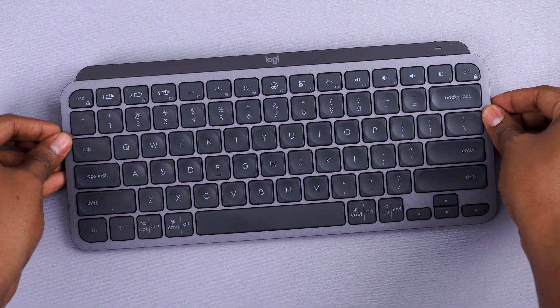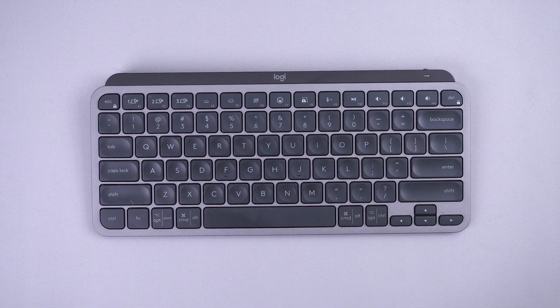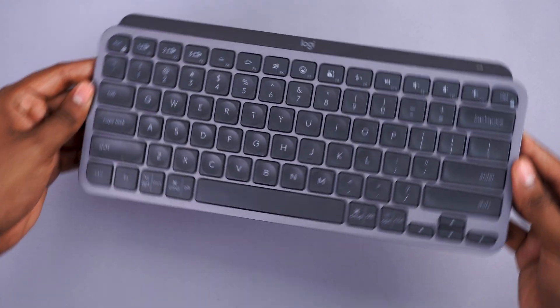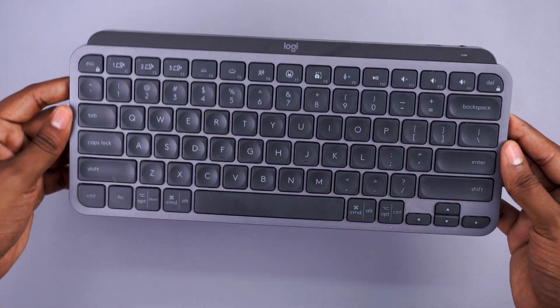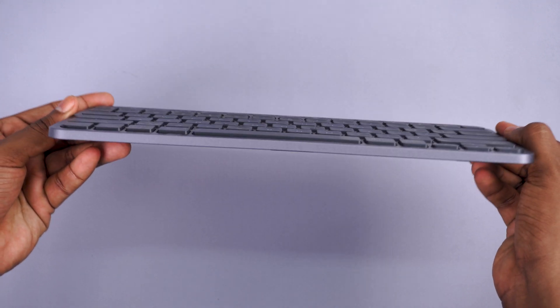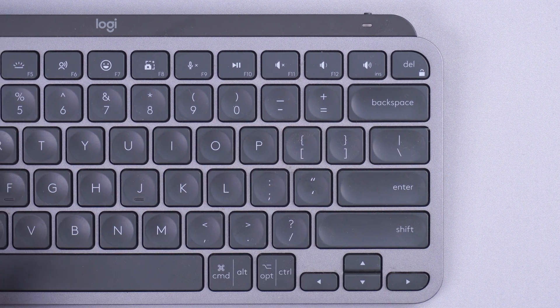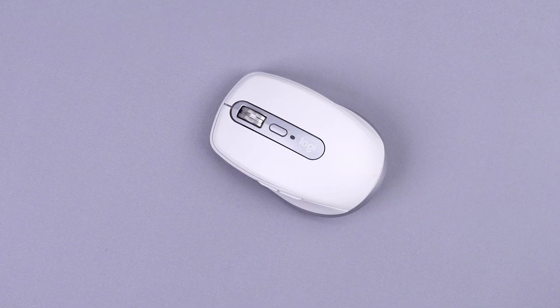For accessories, I wanted to go very minimal. For the keyboard, we have the MX Keys Mini — a really solid, small form factor keyboard you can carry in your backpack. I basically call it the child of the MX Keys. When Logitech came out with this mini version, I was blown away. For a portable setup, this is the one to take along — it works really well with both Mac and Windows.